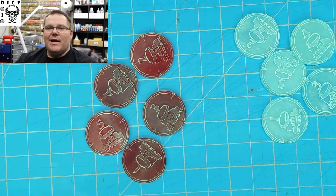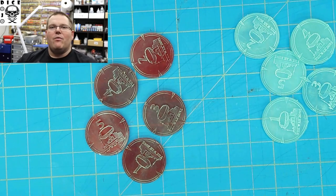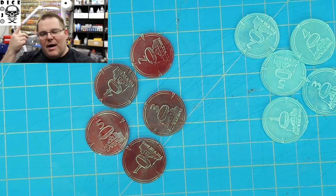I printed them out, took them with me, went and played in a local event. What I found was people were like, 'Oh, that's so much simpler, you're not digging around. How do I get those?' So I've been printing them out and spreading them through the local community.